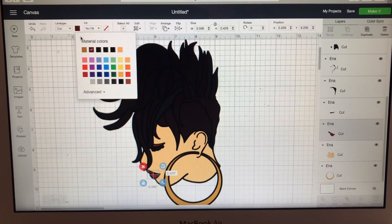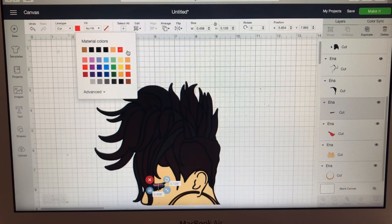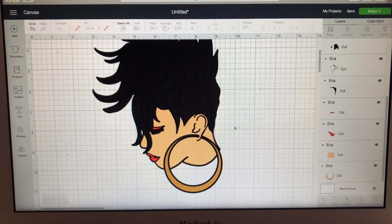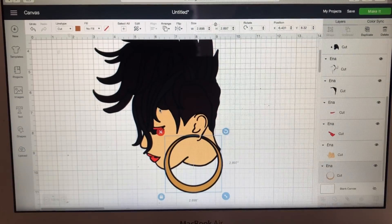I'm going to match her lipstick to her earrings. Then I want to do her eyes — her eye shadow and eye makeup — in red too. I don't wear makeup, so I don't really know the terms. And now I want her earrings to be red, so I'm letting Cricut know that everything that's red is going to cut on the same mat.